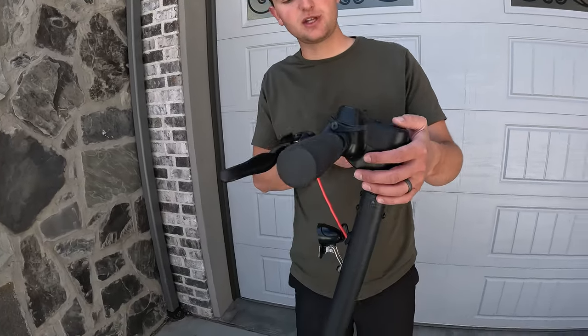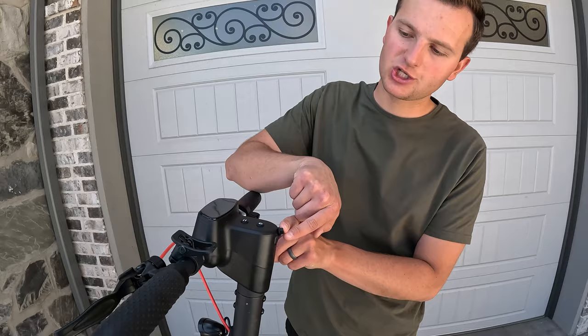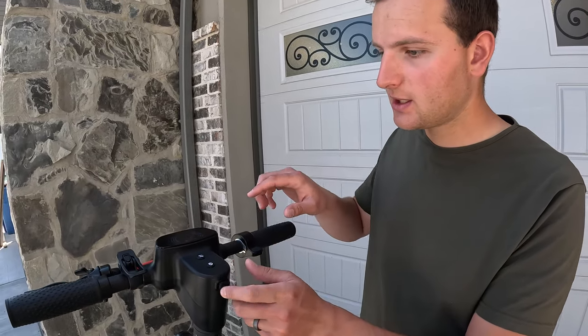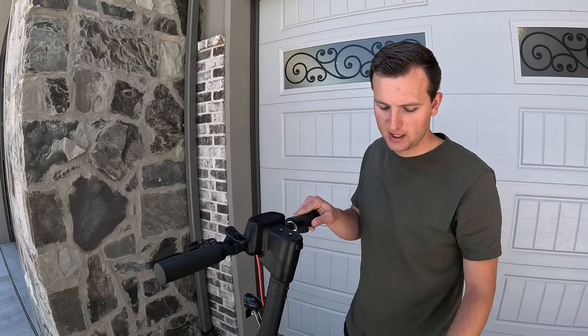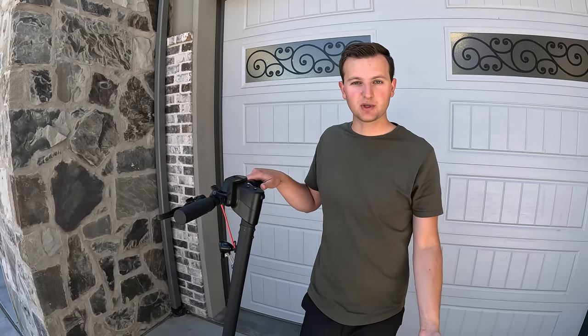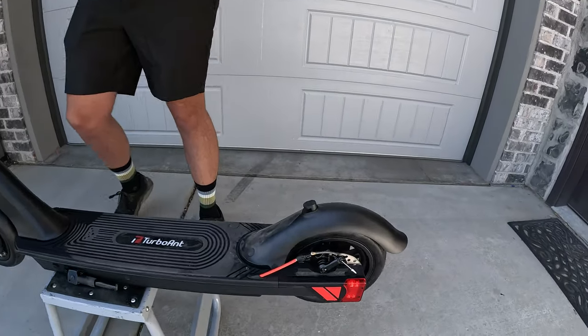We have a little headlight here — you can turn that on and off with your button. You've got USB charging so you could charge your phone or something. We have a rear disc brake right here, and then we also have motor regen braking from the electric motor. We'll test that a little bit later on.